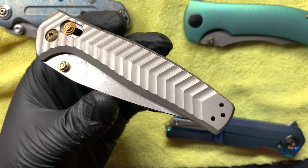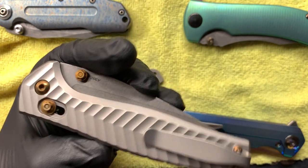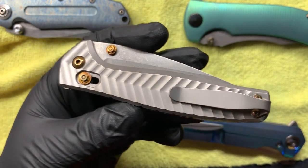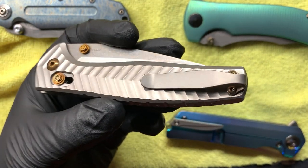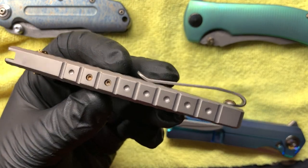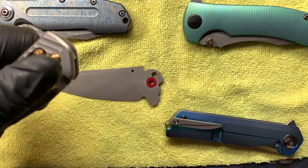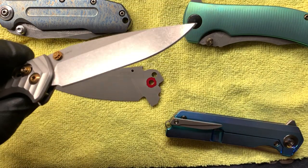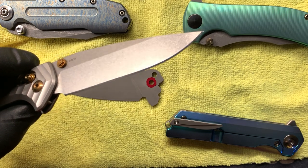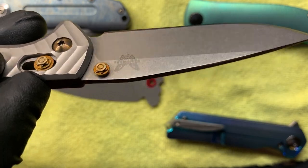Other projects I just recently finished: a Benchmade Anthem. I did what I call a mirror blast on the entire frame and clip. It did have a purple stonewash on it, and I heat-colored all the hardware to a bronze. I did nothing to the blade besides coloring the thumb stud that same bronze color.